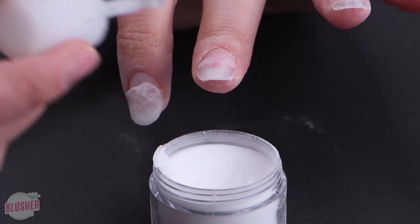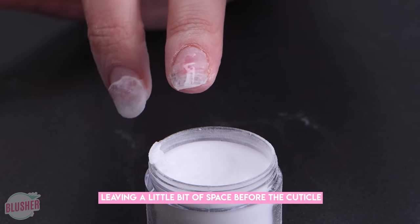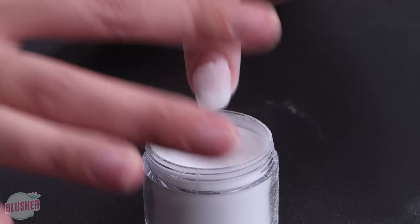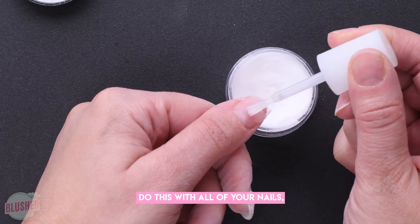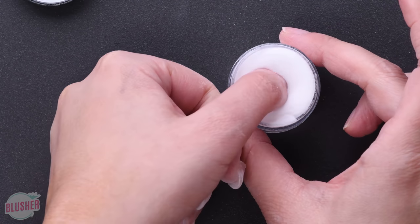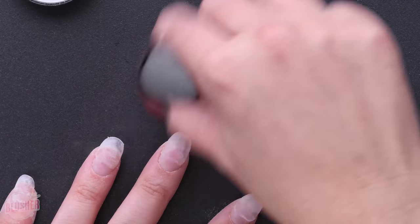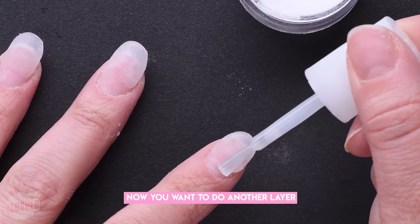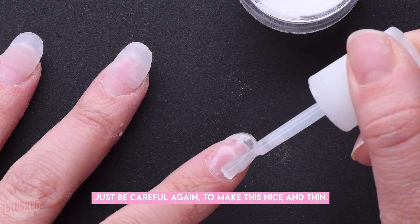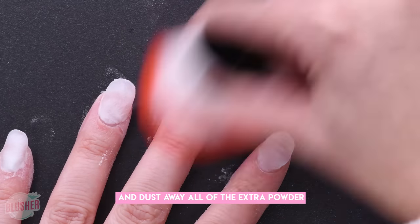Now I'm only going three-fourths of the way up, leaving a little bit of space before the cuticle, and then just dipping it again into the powder. Do this with all of your nails and make sure to keep these layers nice and thin. Then do another layer that goes all the way to the cuticle — just be careful again to make this nice and thin — and dust away all of the extra powder.